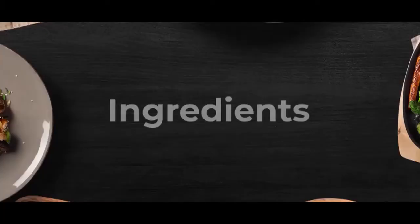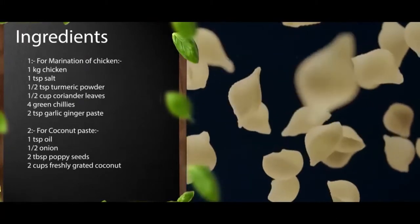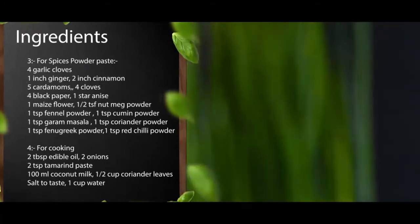Let me introduce some new dish for you. Today we are going to prepare Chicken Shagoti. Chicken Shagoti is a Goan dish.